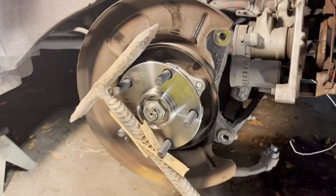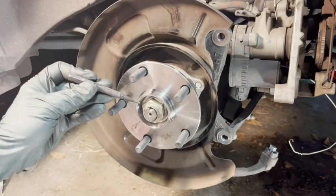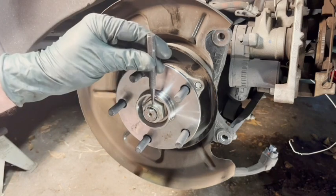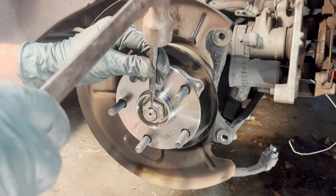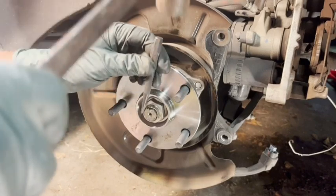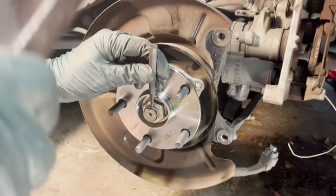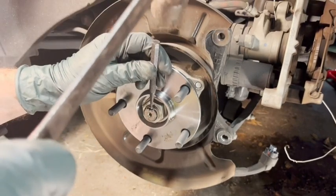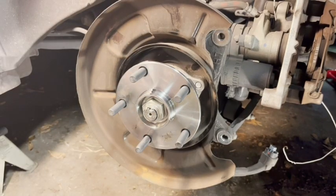Got it torqued down. Now the old notch doesn't really line up anymore, so I take my punch and create a new notch there — that may take a minute or two, and try not to slip. Not so bad. I have a feeling if I have to replace this again I may have to replace the nut again, but it's doing the job.